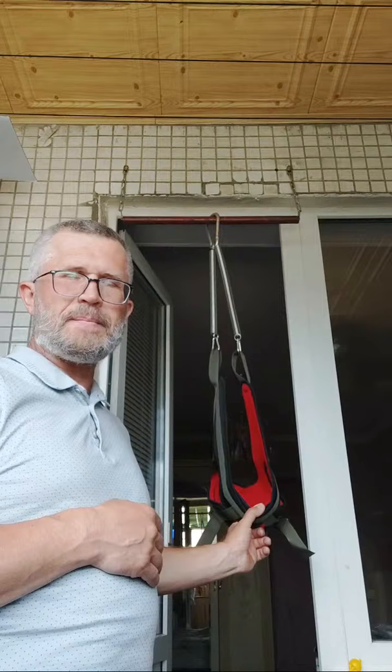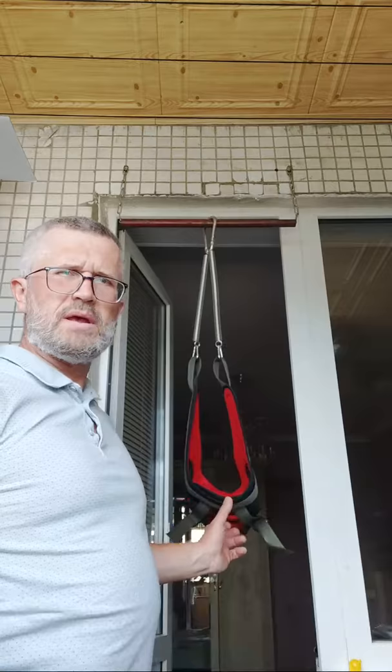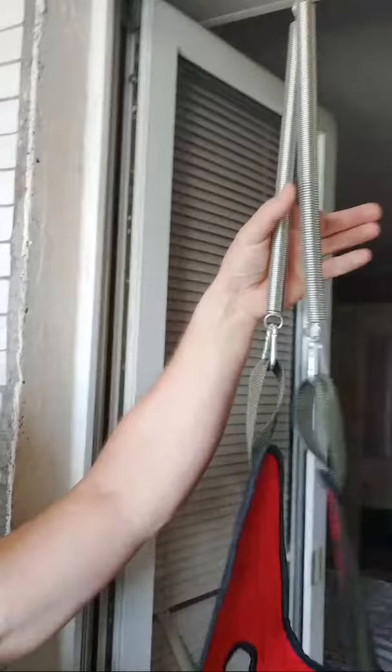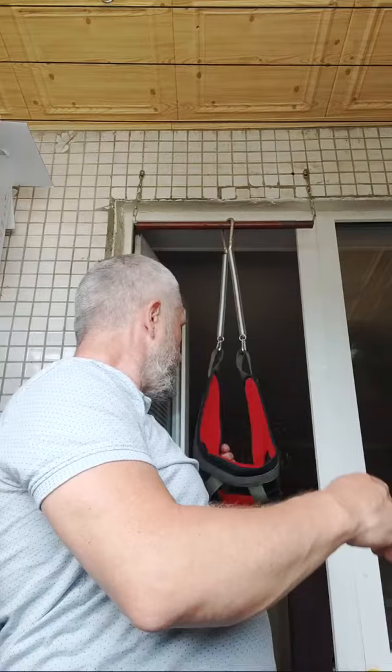Let me show you my Glisson's traction system — a neck stretching device and harness. I've fixed my new Glisson's loop over the door to my balcony using regular door springs from a hardware store, one big carabiner, and two smaller carabiners. Let me show you without further ado how I do it — for this I need a chair.